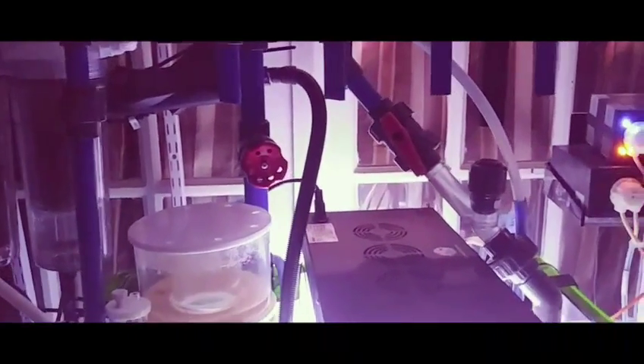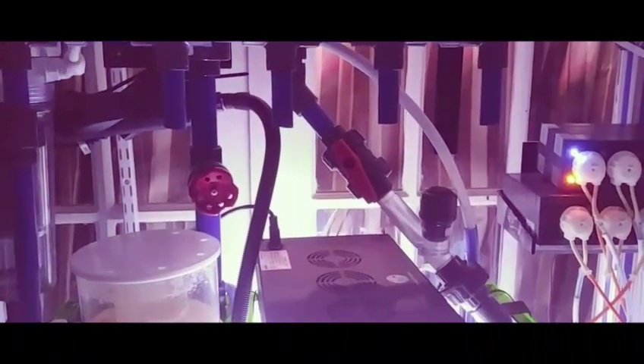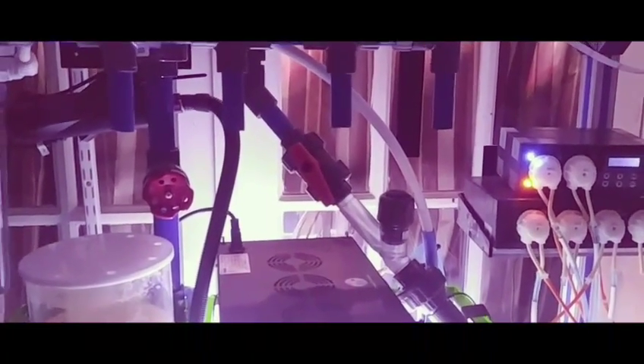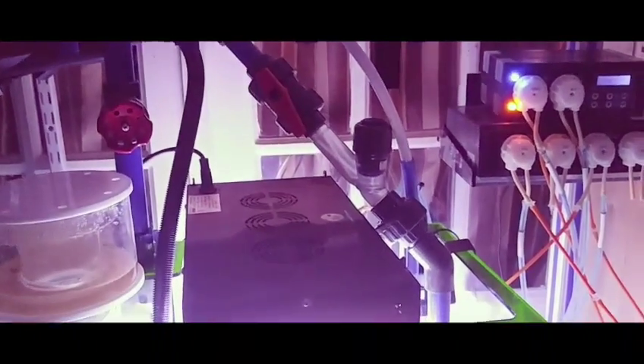If you look down below in the sump area, I've got everything hard plumbed with blue PVC. There are still four shutoff valves that I didn't have the money for right now to complete this, so I'll be getting those shortly and putting those in.